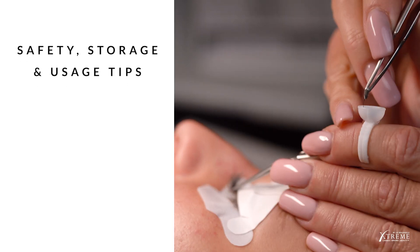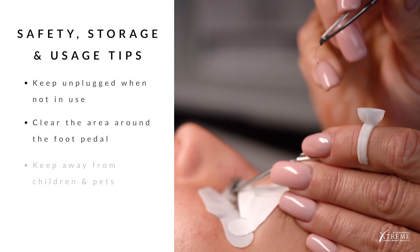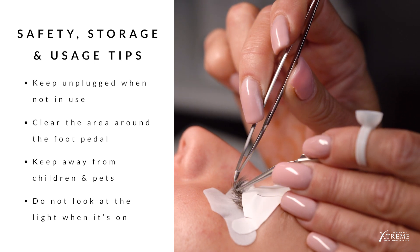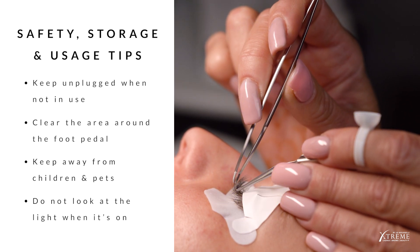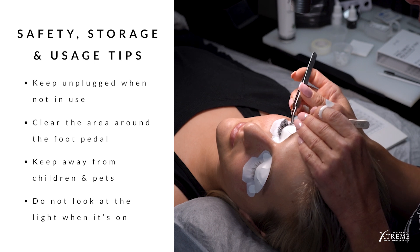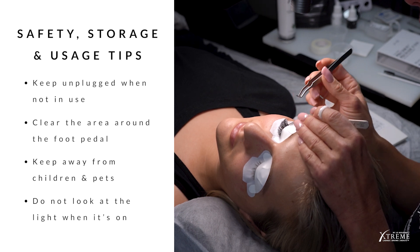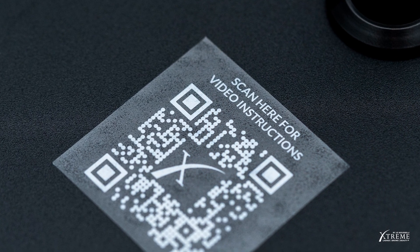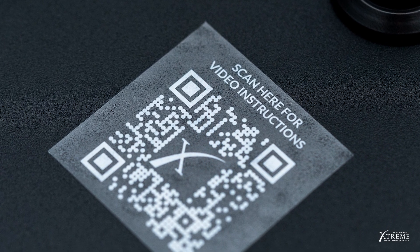Here are some additional safety tips for general usage and storage. When the light is not in use, keep it unplugged and clear the area around the foot pedal so it does not accidentally activate. Keep the light away from children and pets. Do not look directly into the light when it's on. You can find this information on our website by scanning the QR code found on the base of the light.